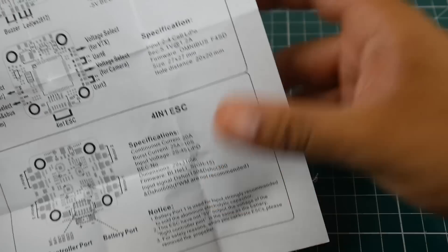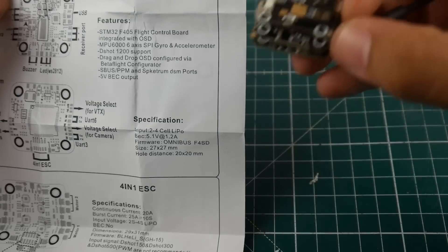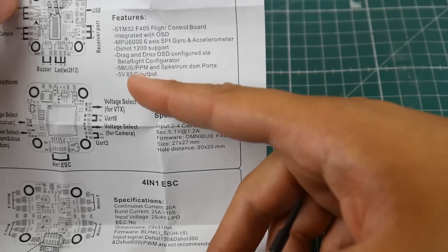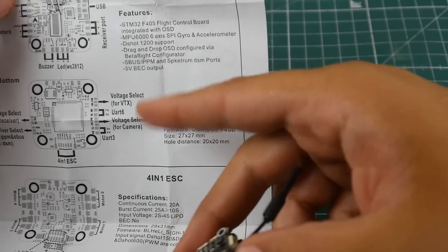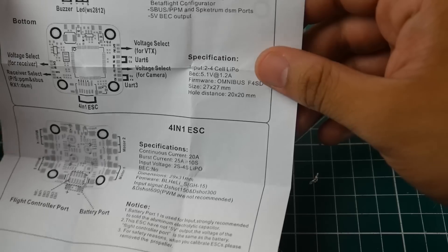DShot 600 is the maximum; PWM is not recommended for some reason. The flight controller is an F405 — an F4 with OSD, MPU 6000 gyro — and supports up to DShot 1200. It also supports SBUS and PPM; not a lot of flight controllers lately have PPM support. There's a 5-volt regulator on board, which is pretty nice.